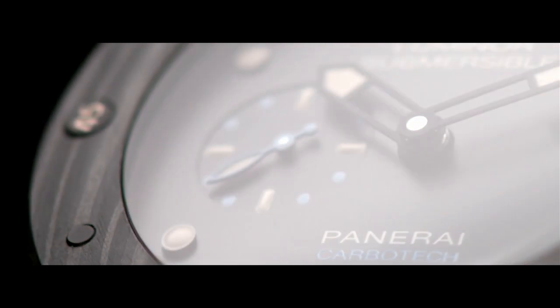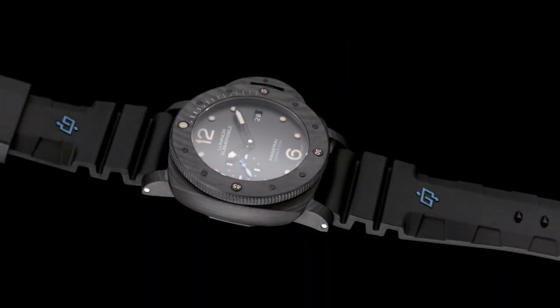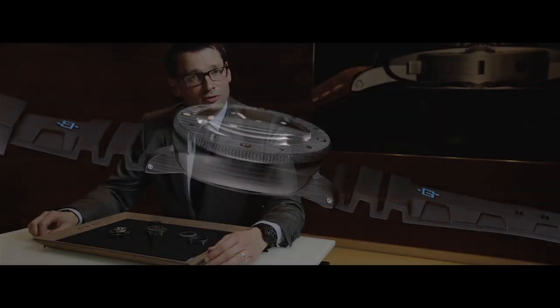Some physical properties of the Carbotech are much higher compared to other technical materials used in the field of watchmaking, such as ceramic or titanium. The Carbotech is very light — it's three times lighter than titanium — it's very resistant to external stresses, and it's absolutely not sensitive to corrosion.